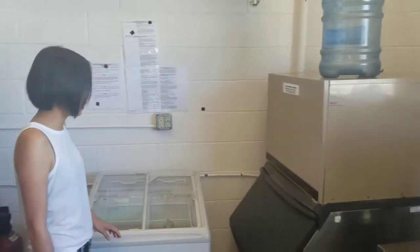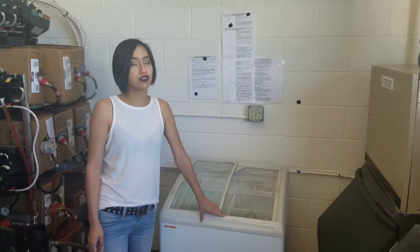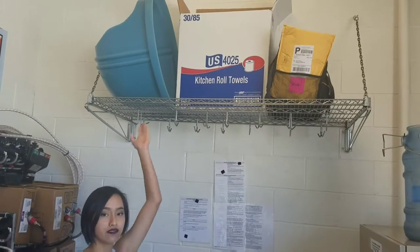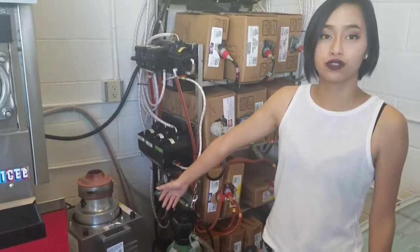Over here is our novelty ice cream area — this is where you get ice cream like Blue Bunny ice cream and popsicles. Up here is where all of our cotton candy will be stocked. This is already our cotton candy to sell. And then this is our cotton candy machine right here — you have to be 16 years or older to use it.